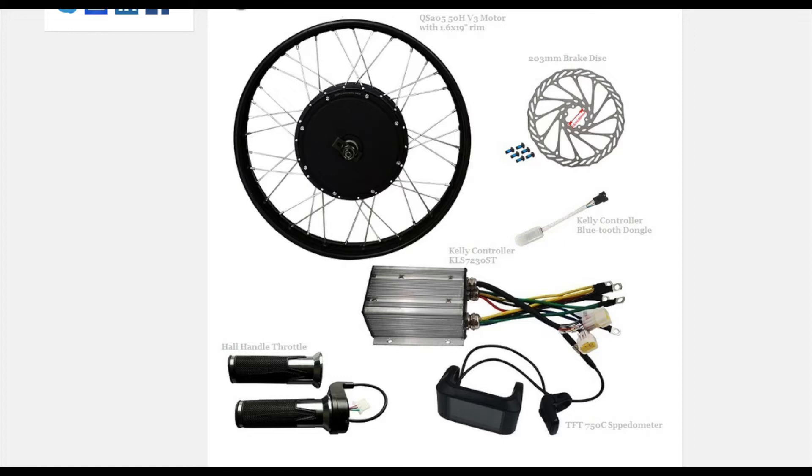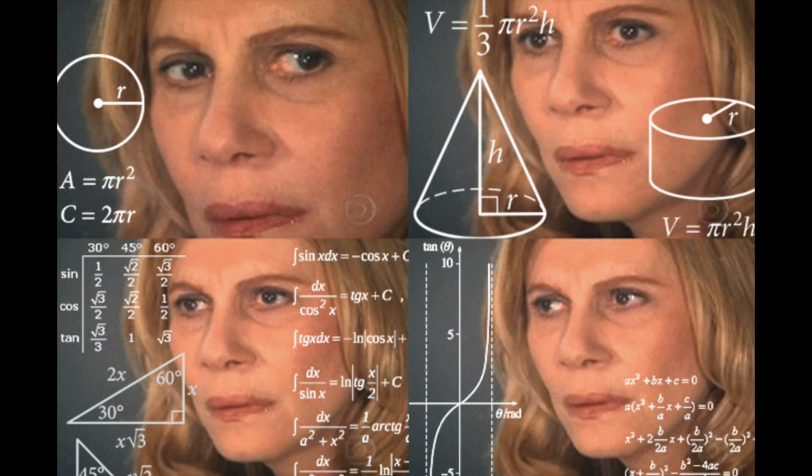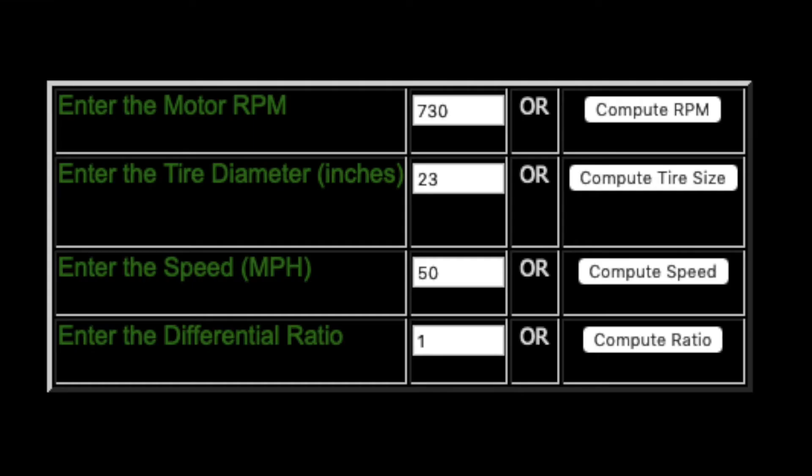Now I can use this voltage and motor size as a starting point for my calculations. First I decide what max speed I want, then calculate the motor RPM to achieve that speed at that wheel diameter. I want a max speed of 50 miles per hour with a 23-inch diameter wheel — that's my 17-inch rim plus 3-inch tire. Converting circumference to fractions of a mile, then calculating revolutions per mile, then revolutions per minute needed to reach 50 mph — that gives 730 RPM. So I need a motor that can do 730 RPM when loaded.